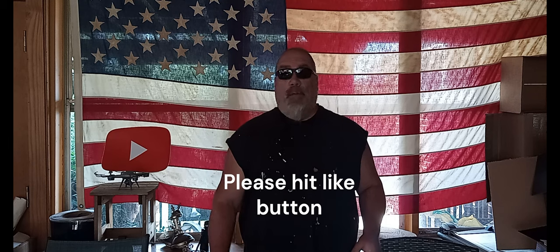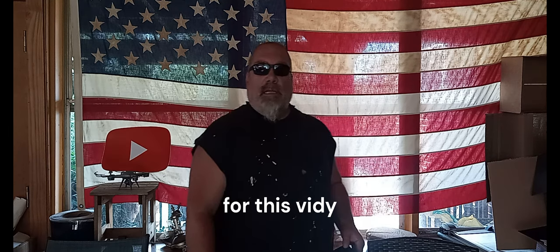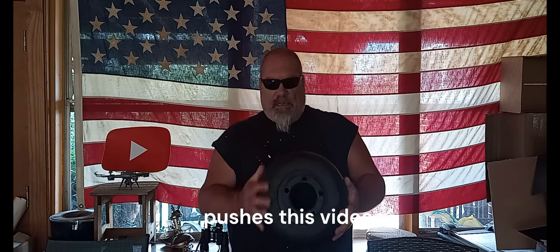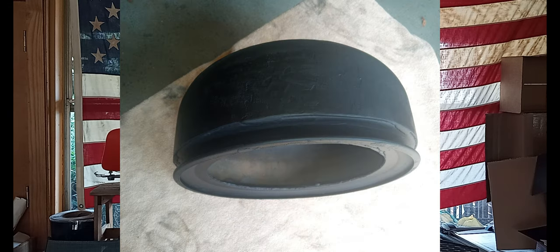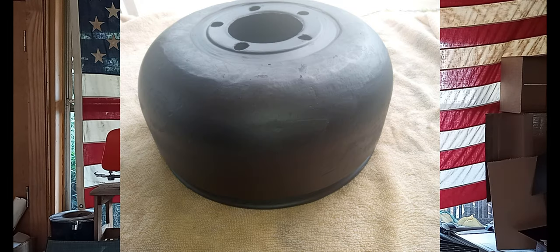Hey, trailer manufacturers, camper manufacturers, pull-behind enthusiasts — anybody that would like to find an easy way of manufacturing a way to bolt on extra power to your camper or pull-behind or what have you. I've got a hub that was just granted a provisional patent — a utility patent on it. As you can see, it's a pretty easy build.